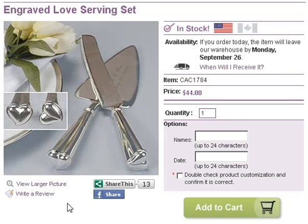Thank you for clicking on our video. This item is a cake cutting set. In most traditional wedding ceremonies or receptions, the bride and groom will cut the cake. This particular set can be customized and engraved with your names and wedding date.